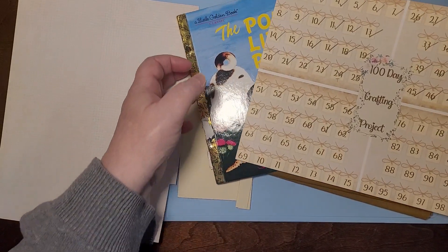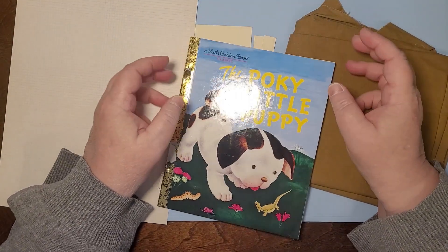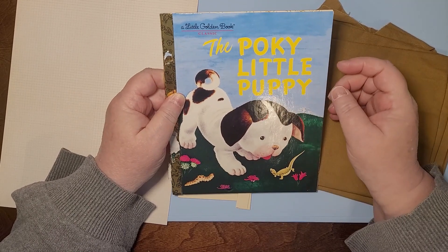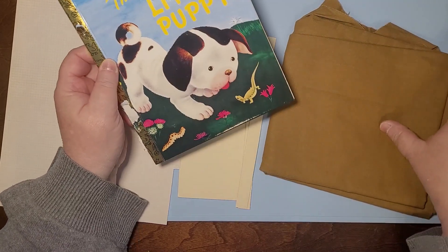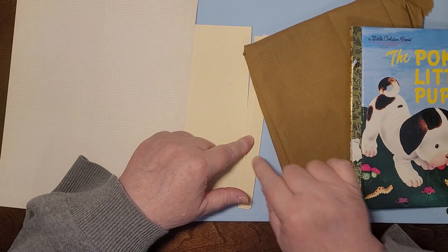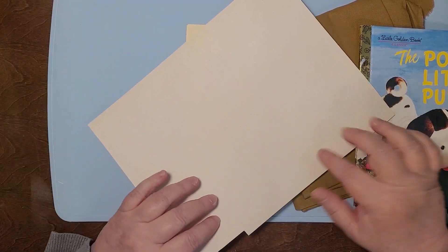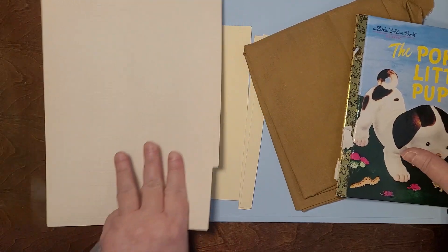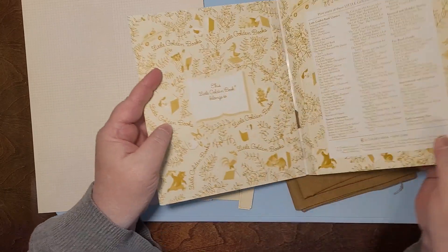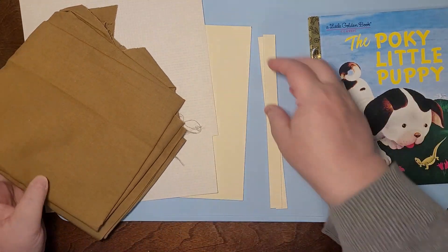Today we're going to be working on our little golden book. We've got to get this ready to make it a journal cover. I'm sorry if it's got glare, but it is a shiny piece. So I'm going to use this fabric on the spine. I'm going to use mat board for the pieces I need to replace and to make an actual spine. This background page from the hometown journal kit is going to cover the back because I don't want to see that — it's an advertisement.